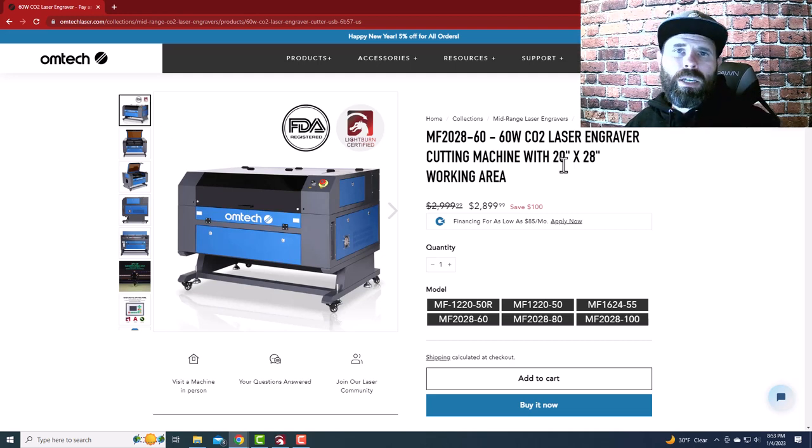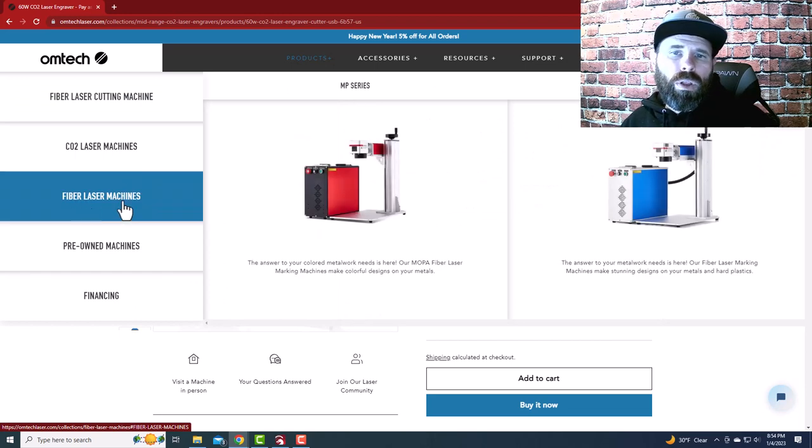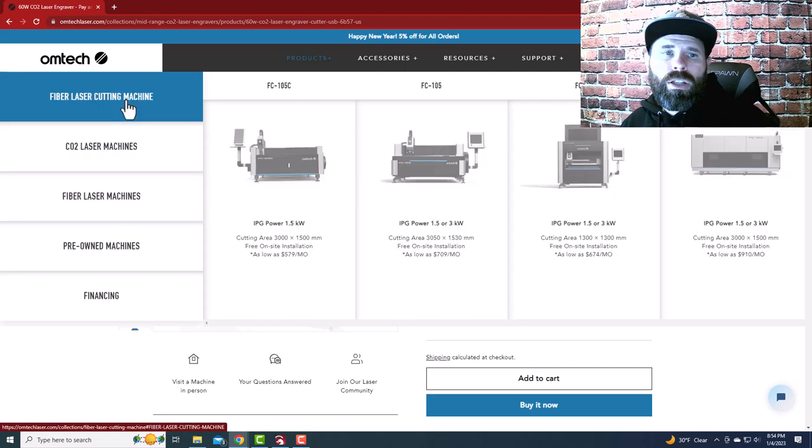Next, let's talk about what you want to make, because that also drives what you need. If you're looking to mainly work with organic materials like wood or acrylic and similar products, a CO2 machine is what you need. If you're looking to mark metal or do things outside of what a CO2 machine can do, you're looking at fiber machines — the fiber and galvo lasers.